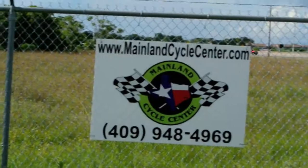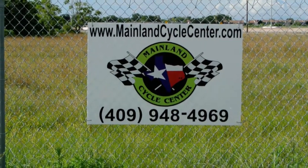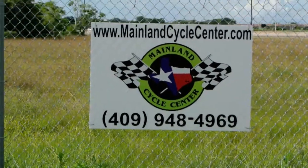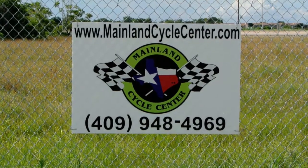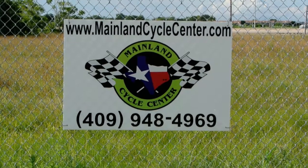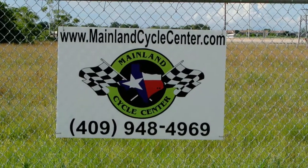We are Mainland Cycle Center, located about 30 minutes south of downtown Houston, just off of I-45 in LaMarque, Texas. Our website is MainlandCycleCenter.com. Our phone number is 409-948-4969. Give us a call, shoot us an email, come by and see us. We'd love to help any way we can. Thanks for watching.